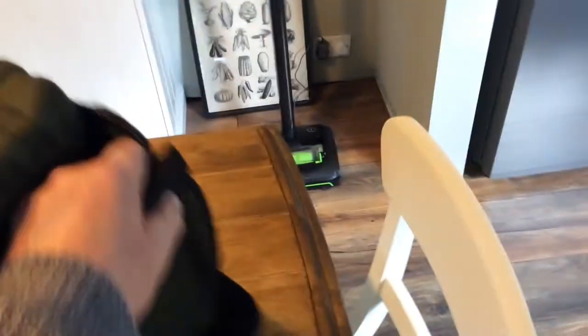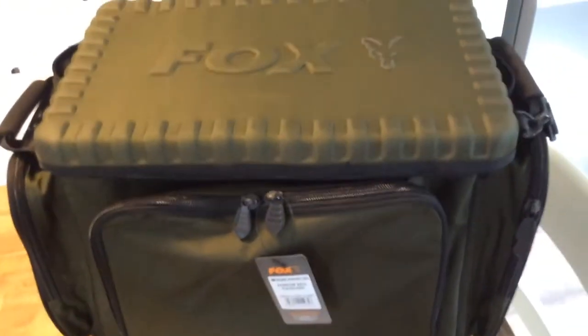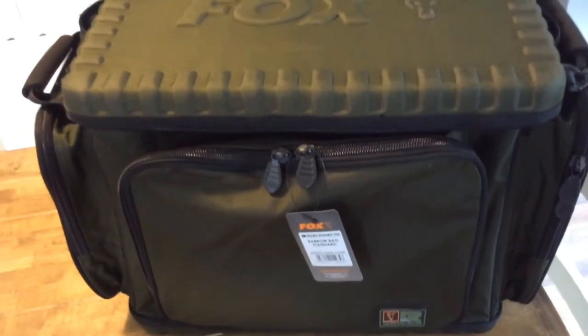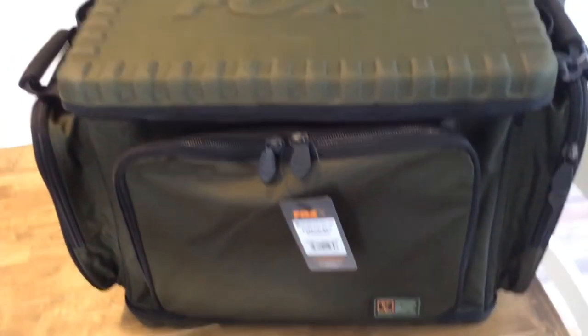Very happy with it. So if you are looking for a barrel bag, I think you will be very happy with this one because I am. Can't wait to use it and fill it up with all my tackle. I hope this helped you out, because it is a bit confusing on the barrel bags with the XL and this standard. They also come with a compact one — I think the compact one would have been really small.